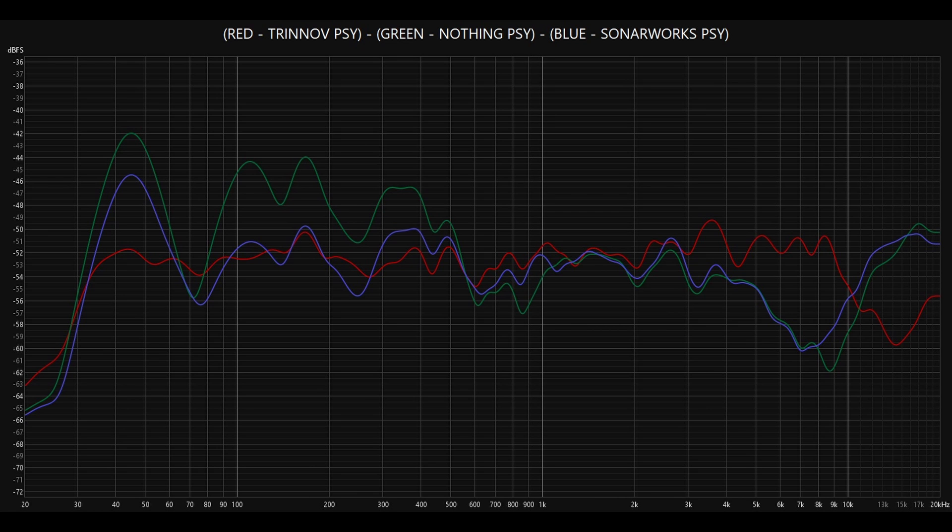This is all of the different measurements overlaid. You can see the Trenov in red. In green, you've got no treatment at all applied. And in blue, you've got Sonarworks, which is quite an interesting comparison. Red is obviously the flattest response. Blue is not too bad, but in the low frequency area it's really still not controlling that room mode. And then you can see this strange phenomenon happening above 10k — the Trenov is getting really reduced above 10k, whereas the other two kind of pull back up and are boosted around there. I'm not sure exactly what's happening there in the room, but that is the frequency response overlaid so you can see everything in a direct comparison.